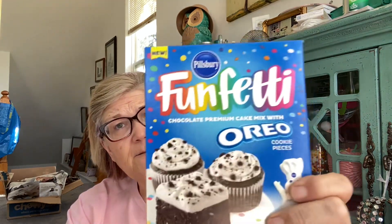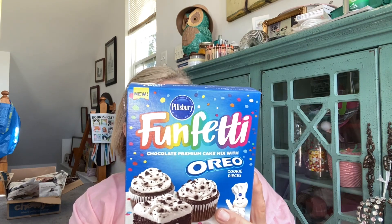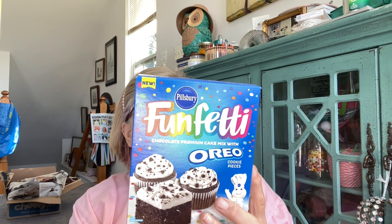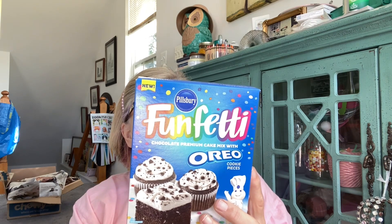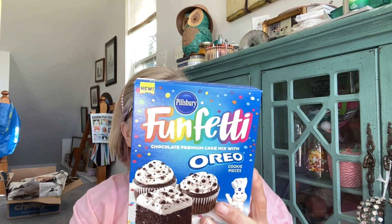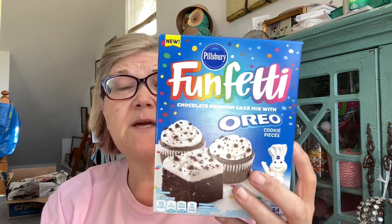This is the Funfetti Oreo mix with cookie pieces — the kind with sprinkles and colors. You need oil, water, and three whole eggs. You can do a 13 by 9 inch, two 8-inch, two 9-inch, a bundt pan, 24 cupcakes, or cake balls. I wonder if it comes with the frosting, because who wants this without frosting?